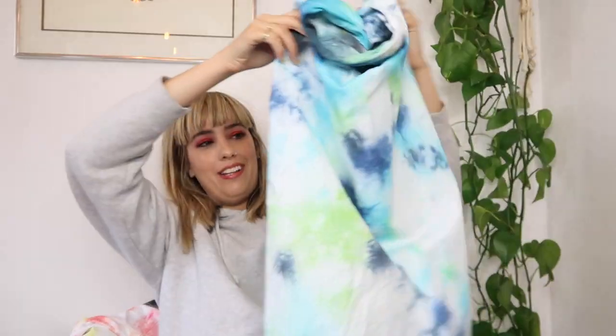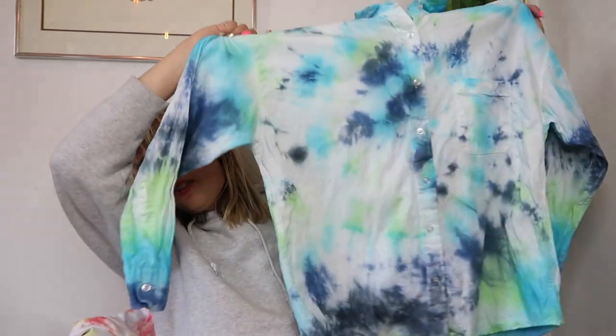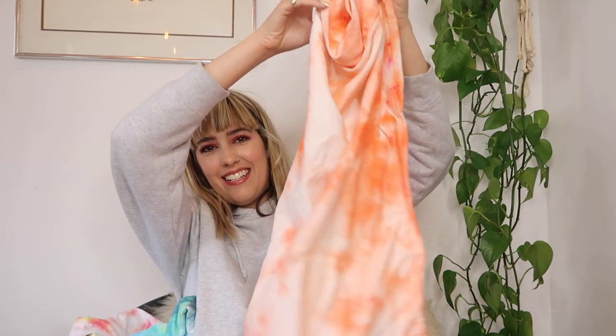Next up is the button-down shirt. You can see it turned out really cool — I did the black, navy, blue, and green. There ended up being a lot of white space on it, which I don't mind, but I think because it was a thicker fabric I could have applied a lot more dye if I wanted more vibrant color. The spiral effect isn't super defined but you can see it in the darker colors. I think it's pretty on-trend with the type of tie-dye we're seeing right now.